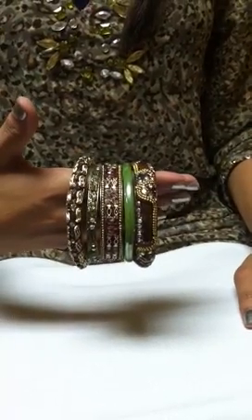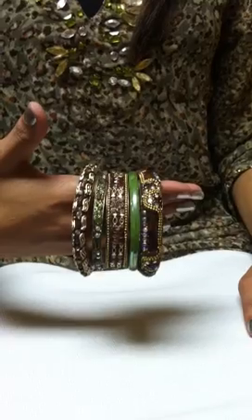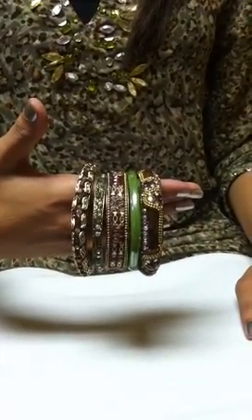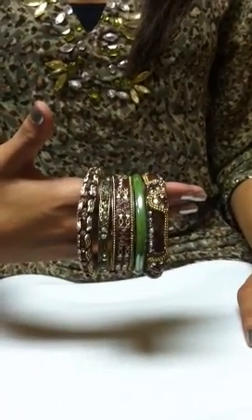Hello and welcome to Bombay Bangles Private Showroom in Naples, Florida. Today I'm going to show you how to wear your Bombay bangles. Of course you can wear them any way you want and there are no Bombay bangle police, but wearing these bangles does take a little finesse as they are quite extraordinary.